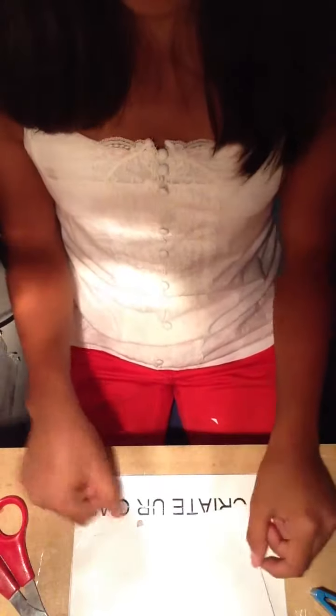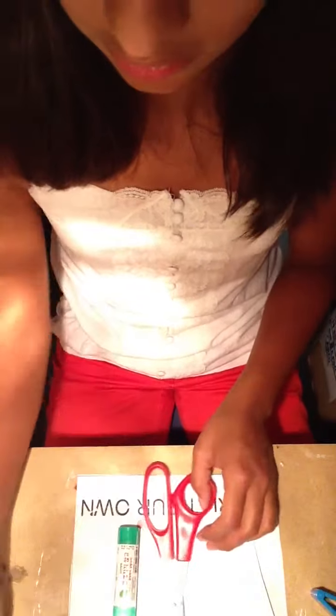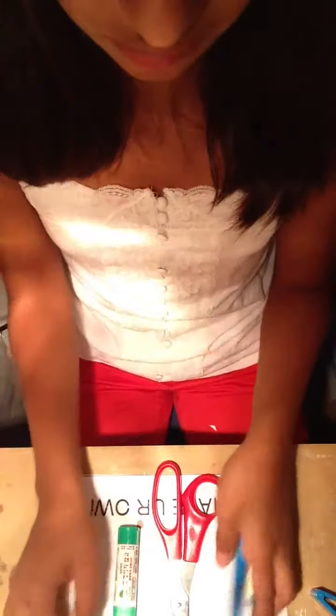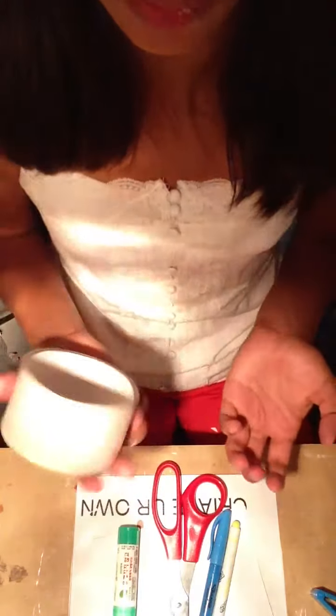So, this is what you do. First I'll show you the materials very simply. What you need is paper, scissors, a glue stick, markers, and clear tape. It can be small tape or the big roll, but I'd rather use the big roll.